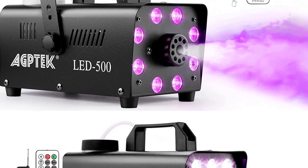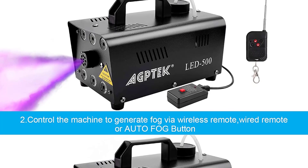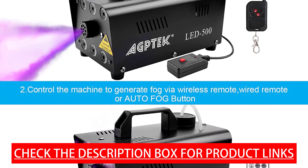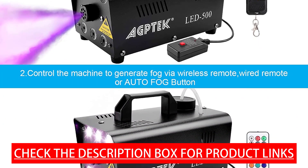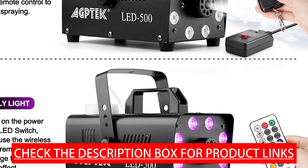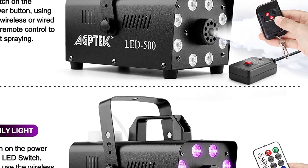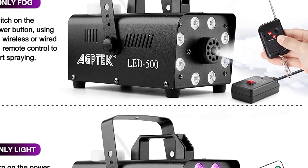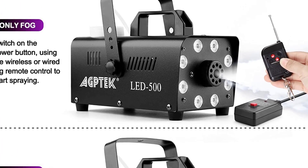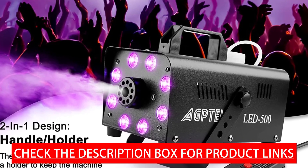The fog machine with lights comes with two different wireless remote controls. One turns the fog on and off for easy use; the other is equipped with LED light control buttons for freely switching colors. A key feature is separate operation — the fog and lighting effects can work independently, creating unique lighting effects for stage performances at weddings, Halloween, and DJ parties.